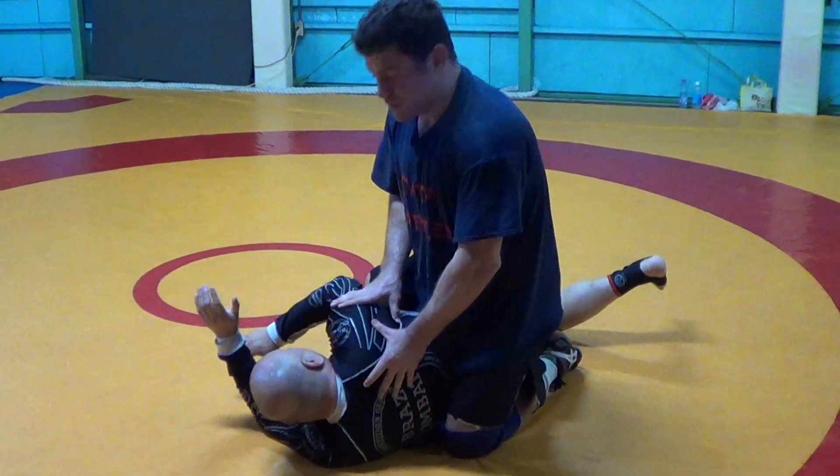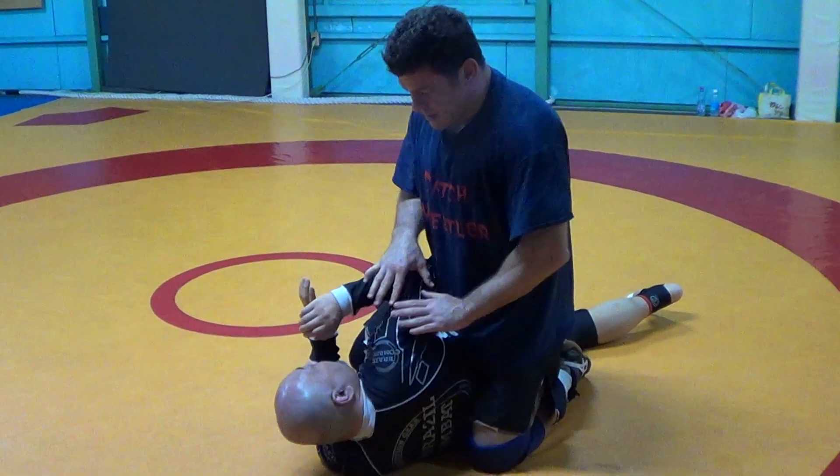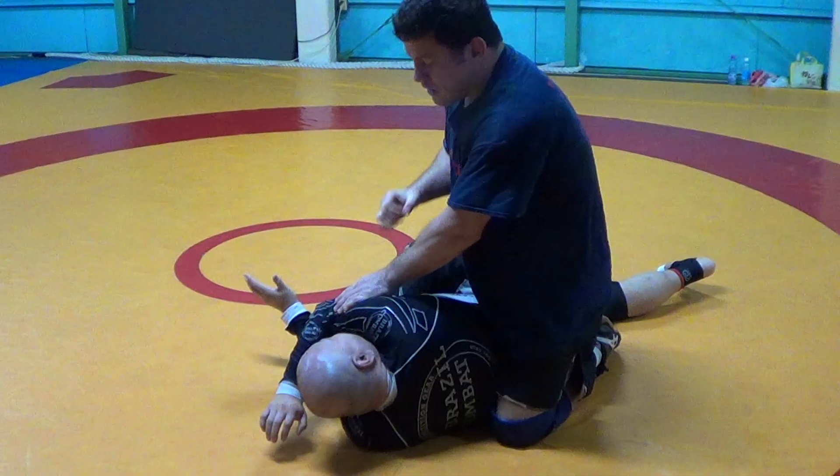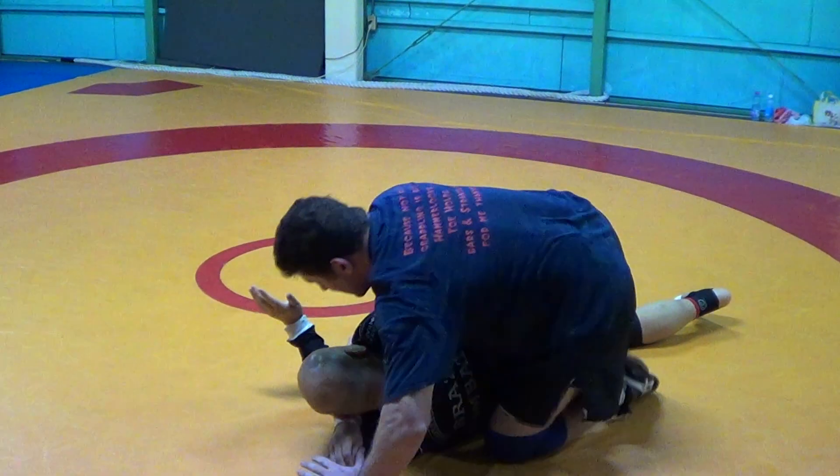Knee pressure in this sideways type position. So if I can get him in a sideways type position, any time I can get behind his elbow, even if there's punching involved, I can help push this down and tie it up.